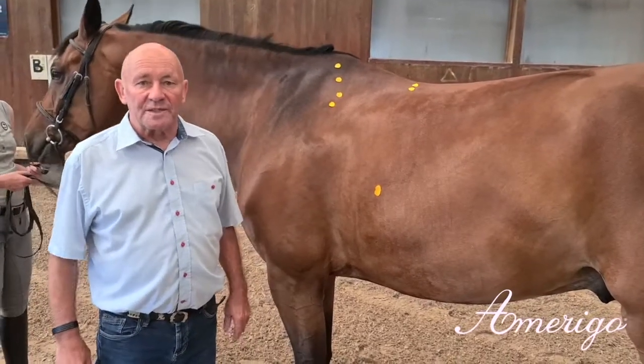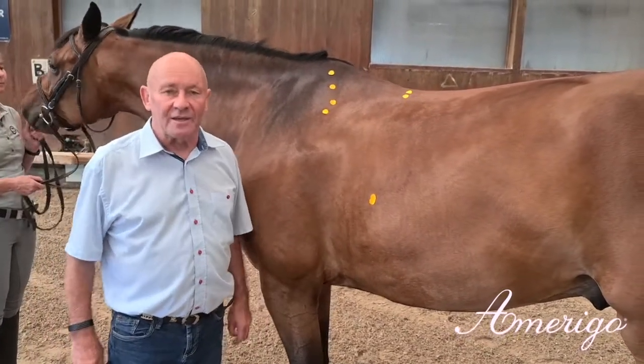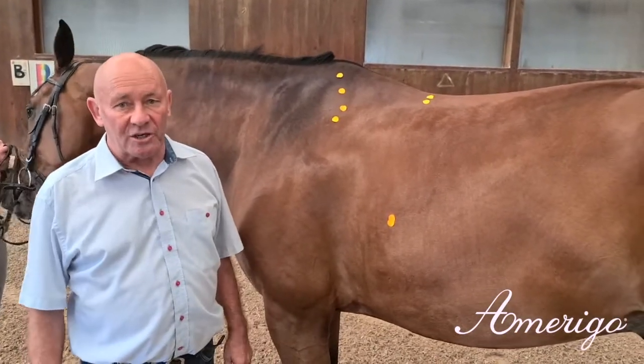Today, we want to explain to you the specific functions of our dressage model Gervia.